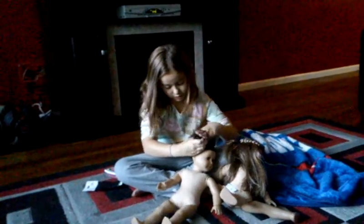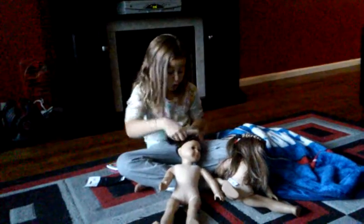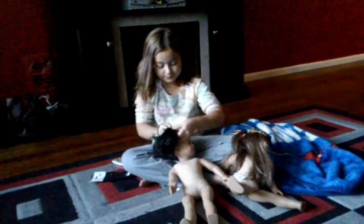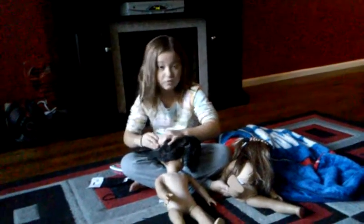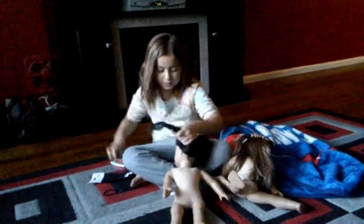I'm so excited to see what you guys think. When you do this — like when you do the pigtails — you can do them like this. Well, I'll just do this one. That one's going to take me like an hour.